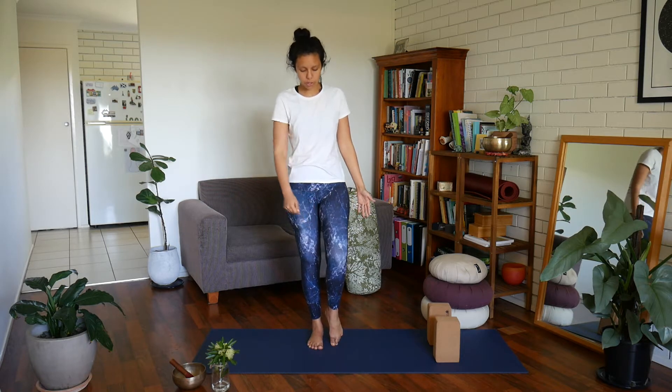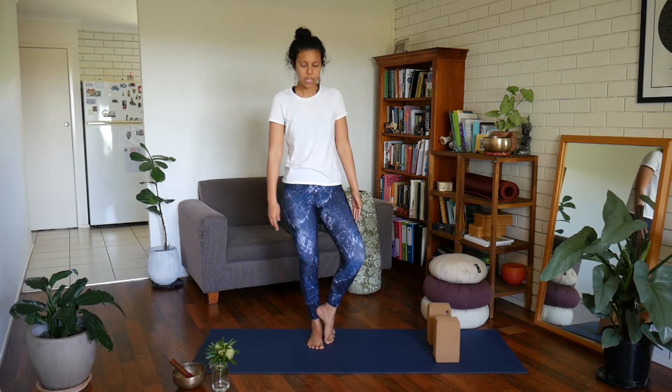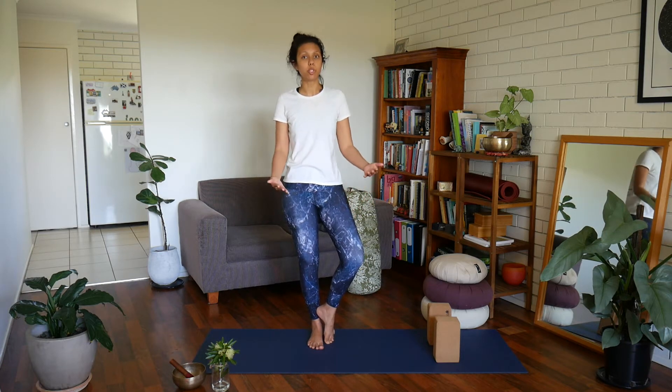One standing leg is straight, the other knee is bent — big toe to the floor — then open the hip out to the side. Rest your heel onto your lower leg. This is a really good prep stage to build you up.